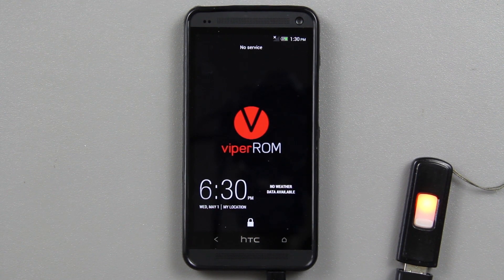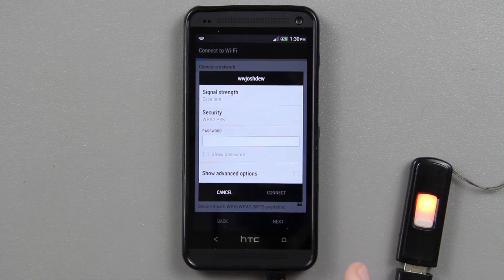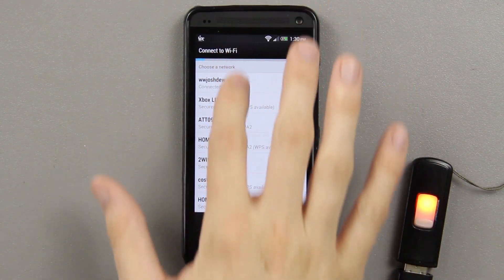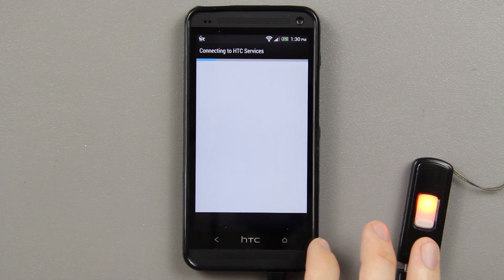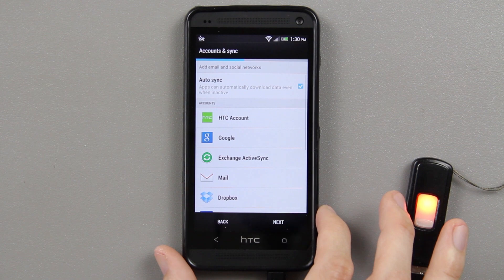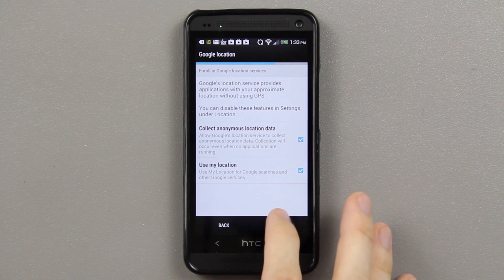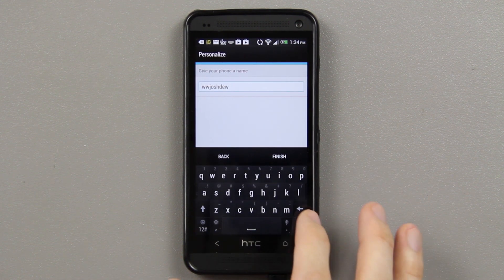It's booted up now — that did take a while, so just know it's going to take a minute. Connecting to Wi-Fi now. There's a little Qualcomm thing that pops up for some reason. Connected! Skip through setup, then you can set up all your accounts here. I'll go ahead and sign into my accounts, press Next, agree, set the phone name, and it's finishing setup.